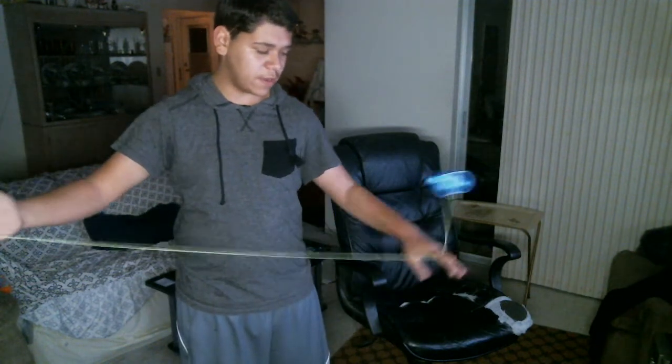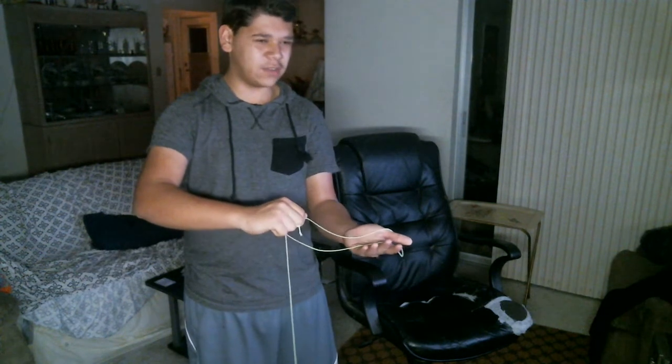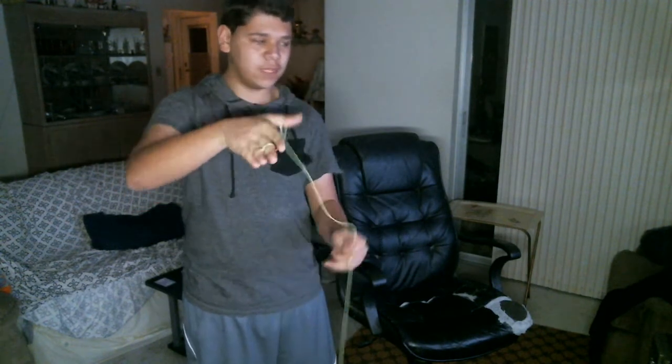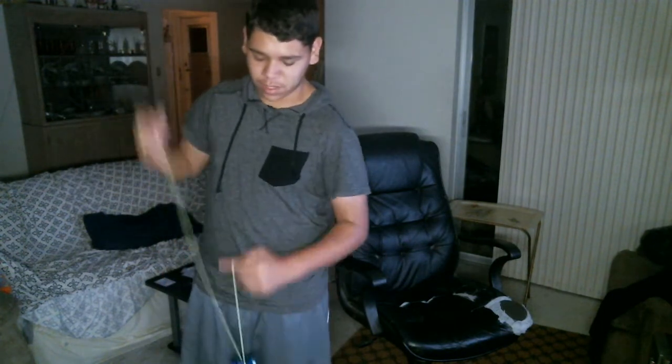Then you're going to swing away into a whip — I think it's a jade whip — and catch it with the palm of your hand. I try to keep my thumb inside the slack, because it helps me guide the string into the gap of the yo-yo when I do the next part.